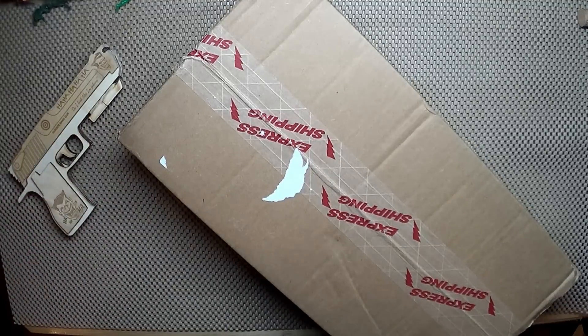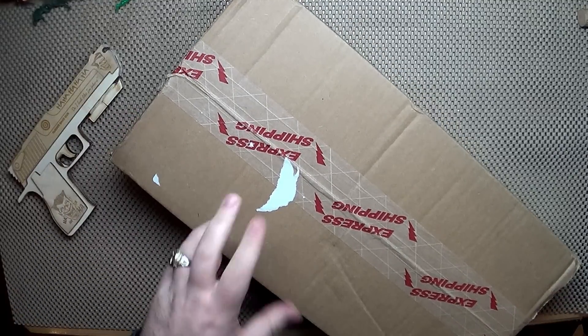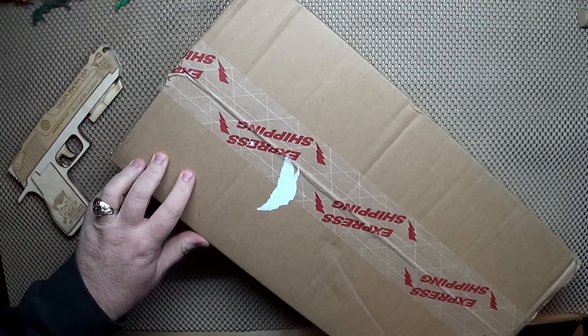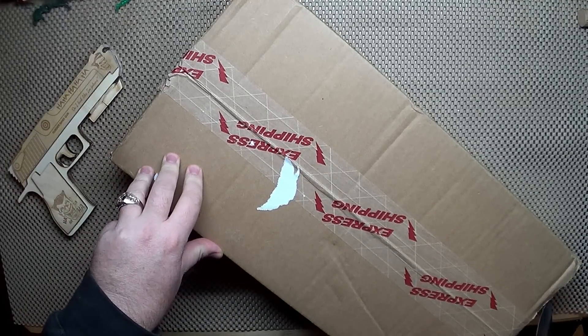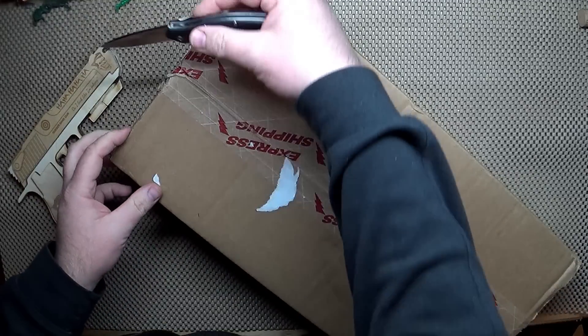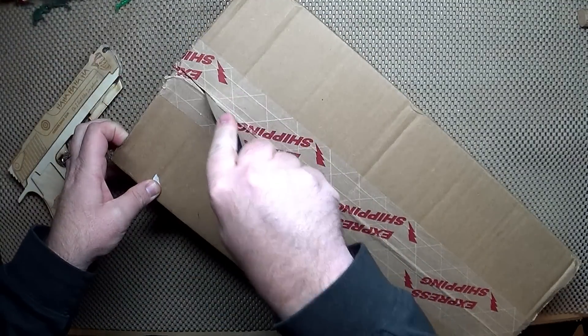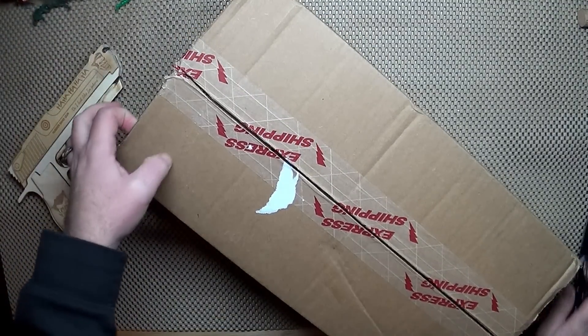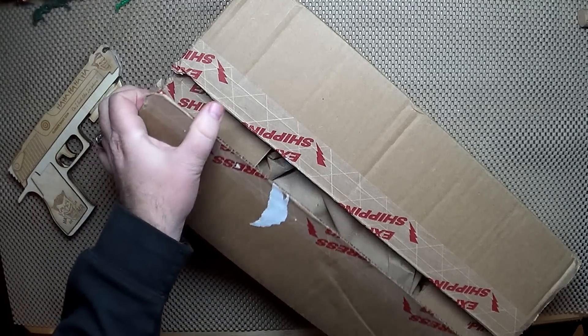Alright, got a little BudK unboxing — it has been a while, but never say never. There are three items in here, two of the same, and then I got one of those surprise bags again. I wasn't really happy with the last few I've gotten, so it's been a while. Let's see what we got.